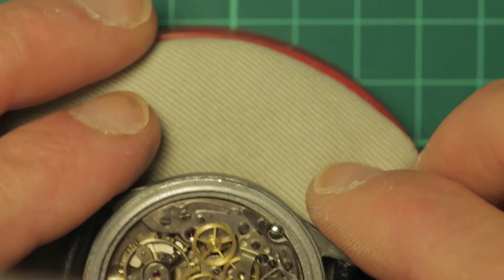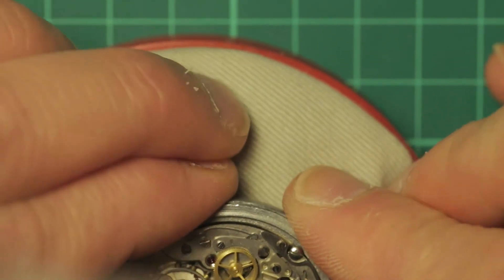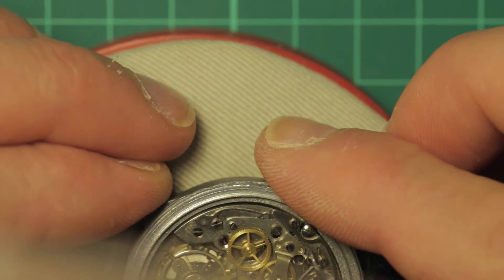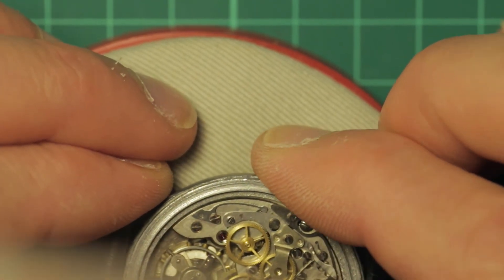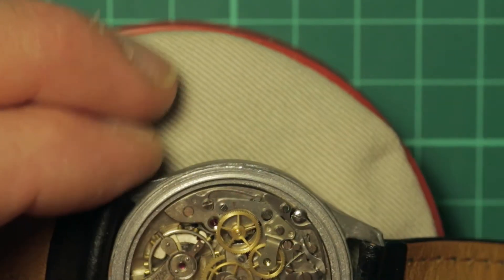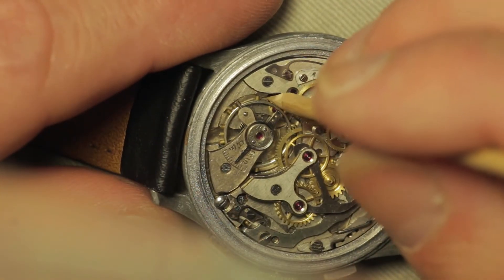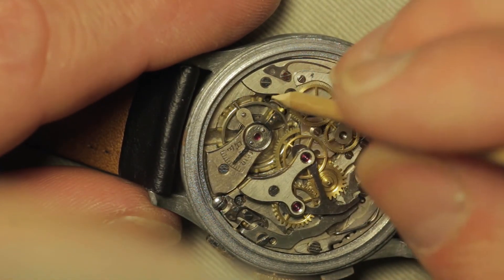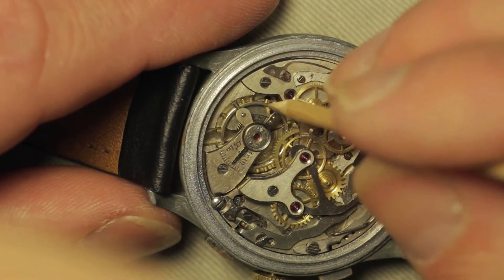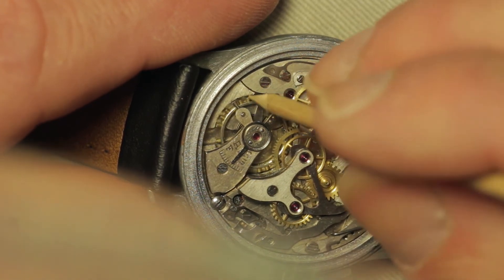Hopefully what we'll find is lots of dried up, gummed up oil and grease. I'm a little concerned at how sticky that balance is — it could just be gummed up oil, but it really doesn't want to spin at all.